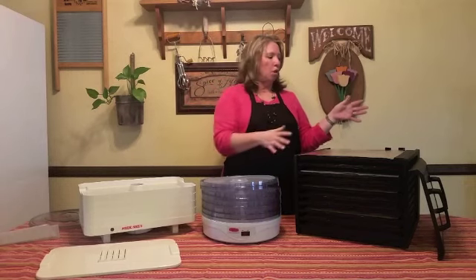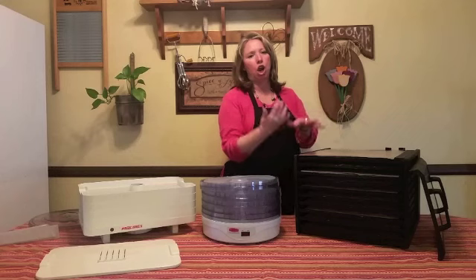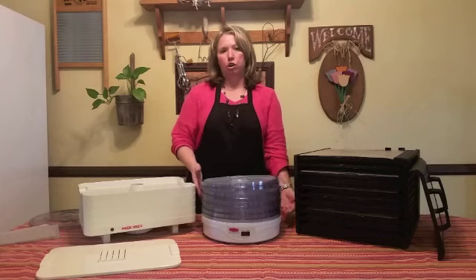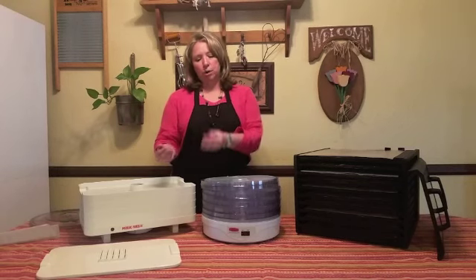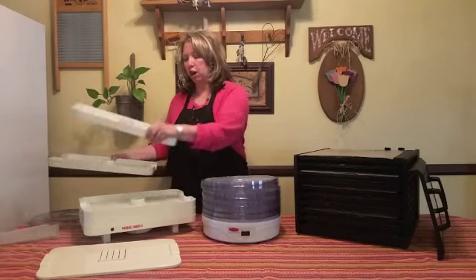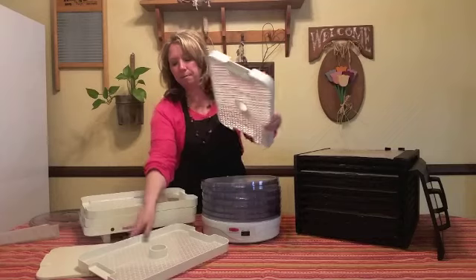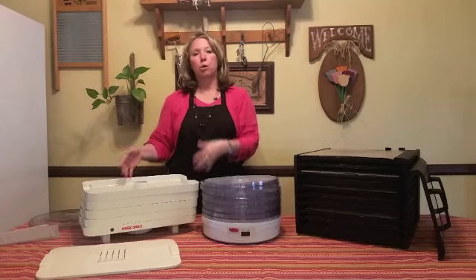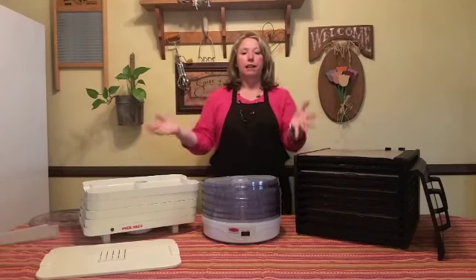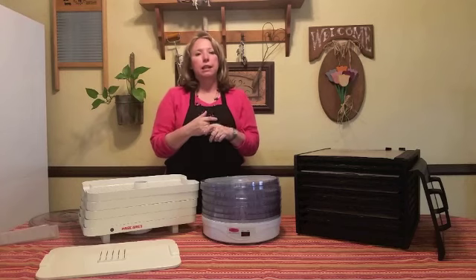Another thing to think about is where the fan and heater unit is located. With the Excalibur, the fan heater unit is in the back, so it evenly blows heat and air across all nine trays to evenly dry your food. With the smaller round and rectangular ones, the heater fan element is on the top or bottom, so trays closest to the unit dry faster than those farther away. That means every few hours you have to take it apart and shuffle trays around to get even distribution and avoid burning the bottom trays while the top ones are barely done.